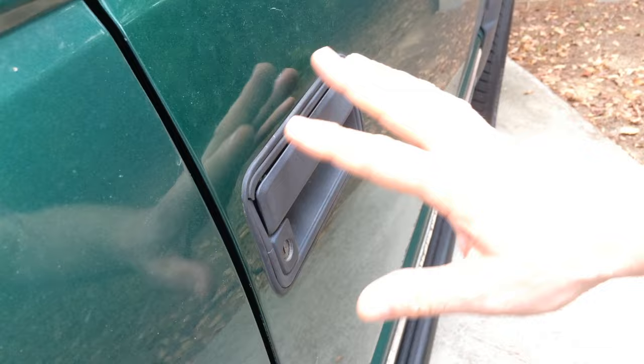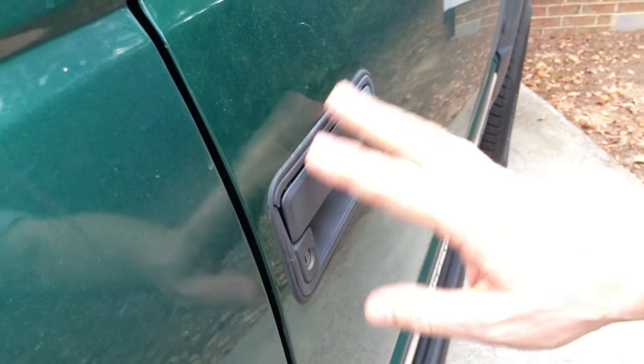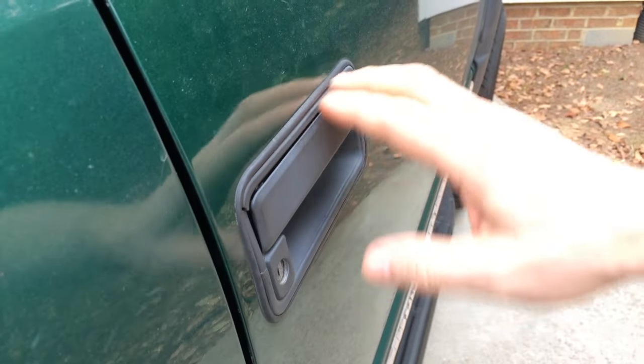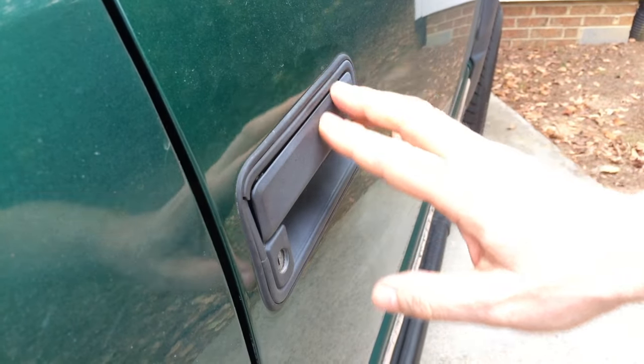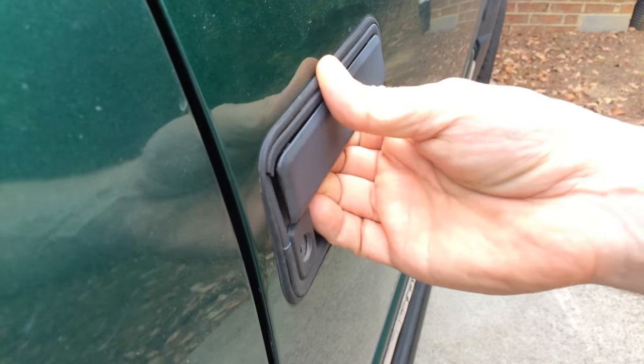Today, guys, we're going to be working on how to replace the outside door handle. This has been replaced before on this truck. This is an old body style Suburban, 99 Chevrolet. What happens after a while of use, you get this kind of thing here where the housing breaks.